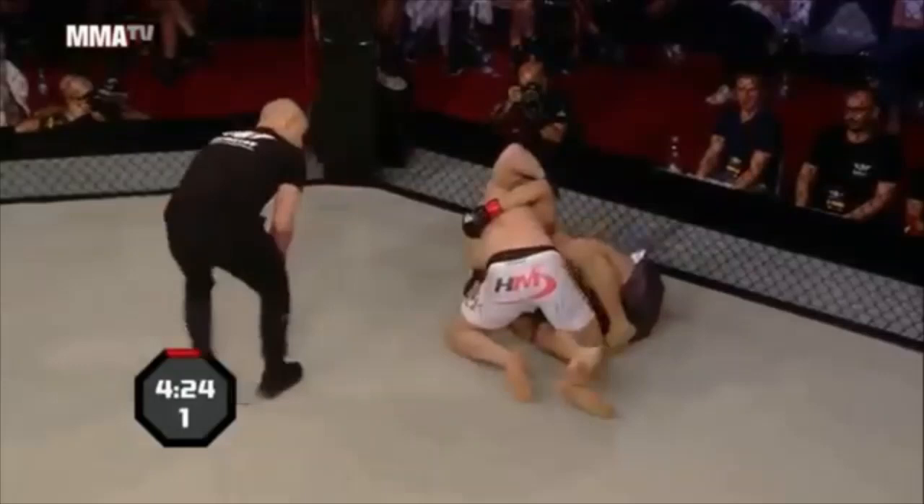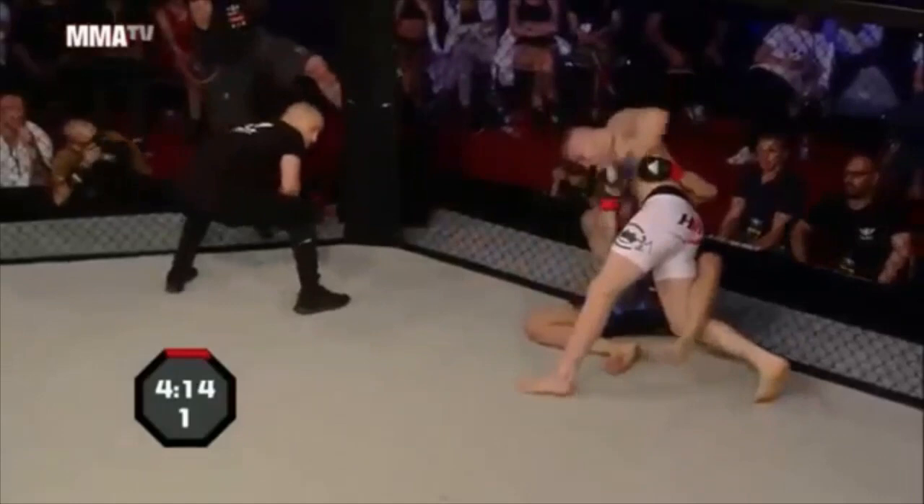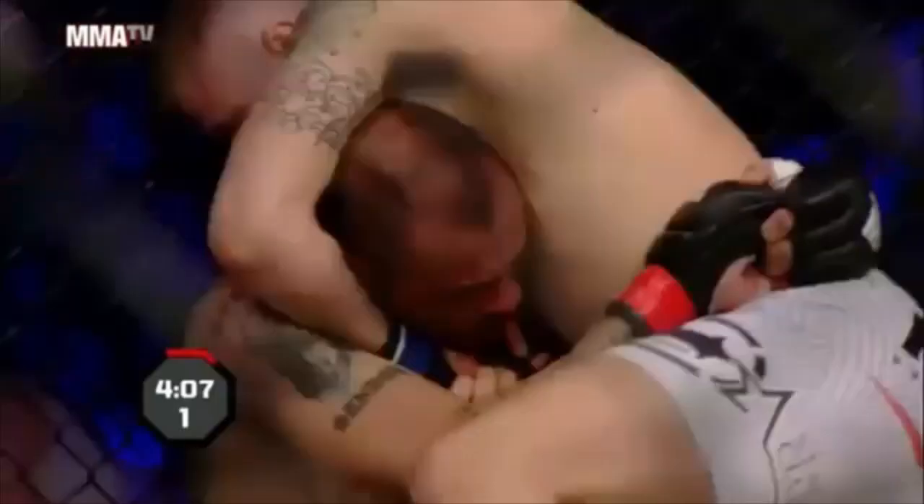Arruzzo's a crafty black belt — gets out of the guillotine, working that single-leg guard. You've got to be careful when you have that single-leg guard and you swim underneath the legs. You trap both your arms inevitably, leaving you suspect to punches because you're trapping both your arms.